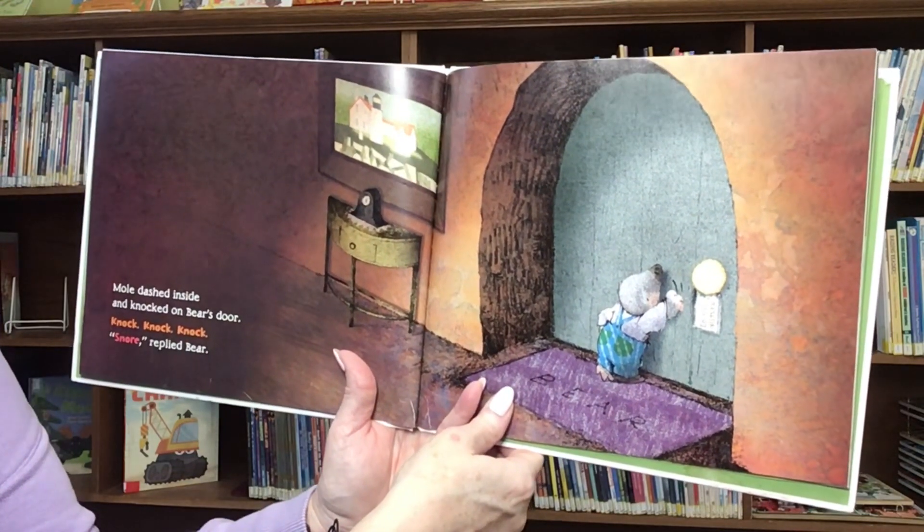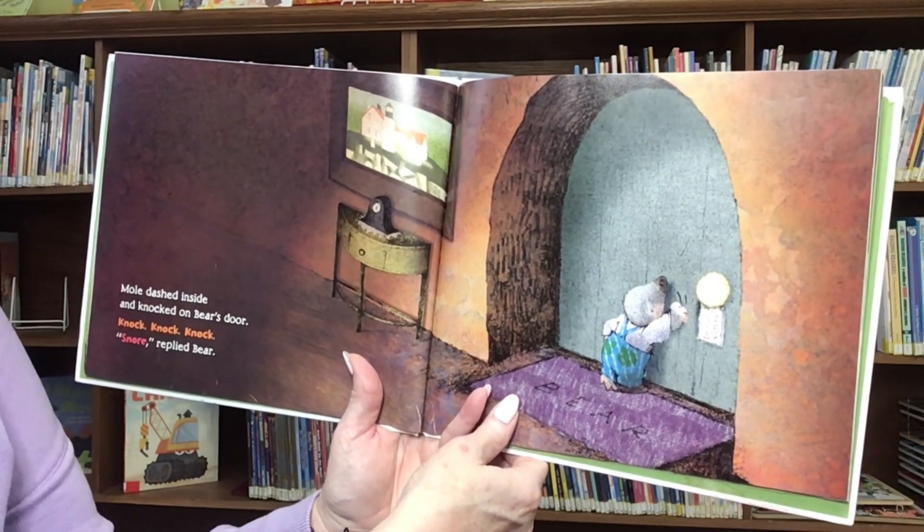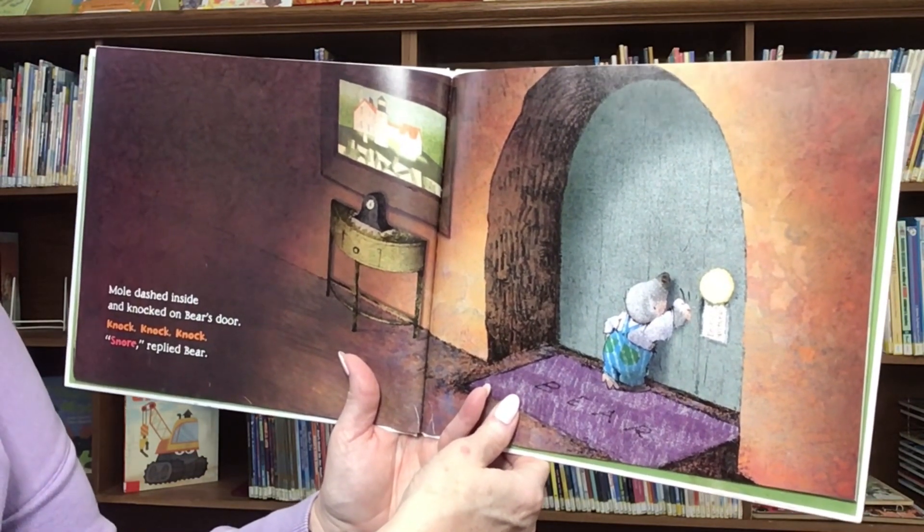Mole dashed inside and knocked on Bear's door. Knock, knock, knock. Snore, replied Bear.